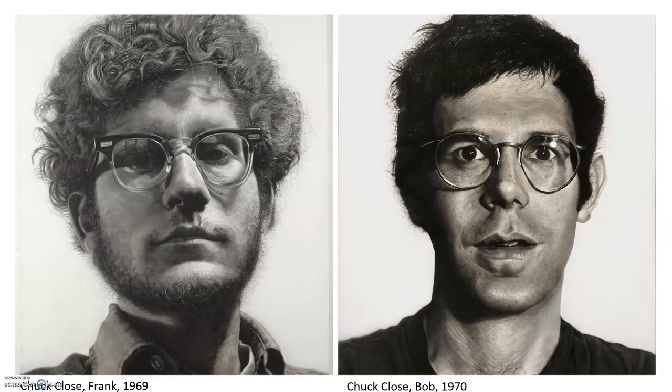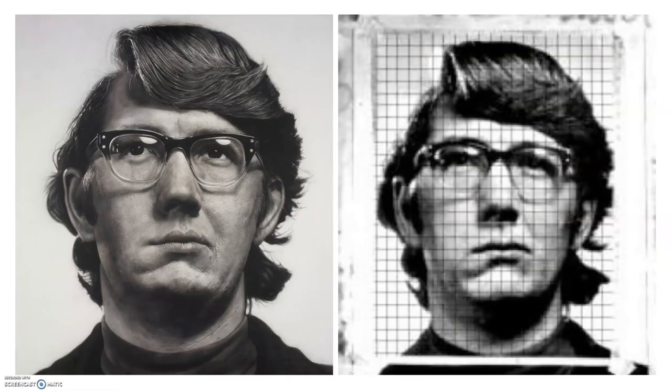Here are two more examples of photorealistic drawings that he did in the 1960s and 1970s. I know it's quite amazing, but he has some tricks up his sleeve in order to get this really, really realistic effect, and he uses a technique that we're going to use for our drawings in this project.